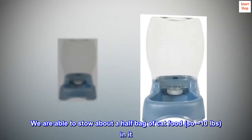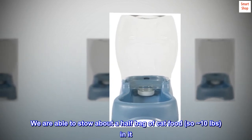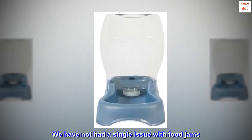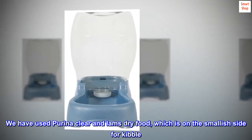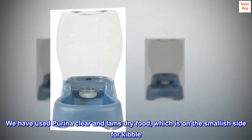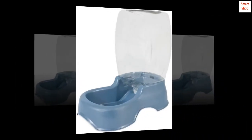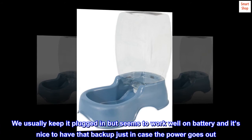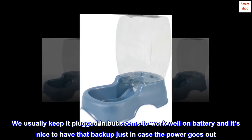We are able to stow about a half bag of cat food, so approximately 10 pounds, in it. We have not had a single issue with food jams. We have used Purina One and Iams dry food, which is on the smallish side for kibble. We usually keep it plugged in but it seems to work well on battery, and it's nice to have that backup just in case the power goes out.